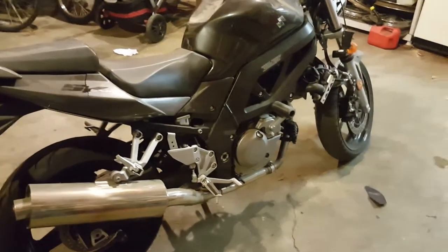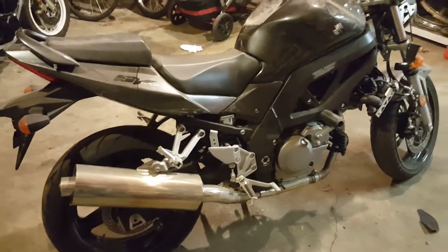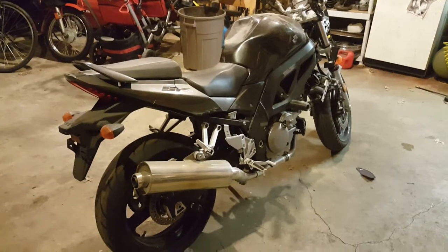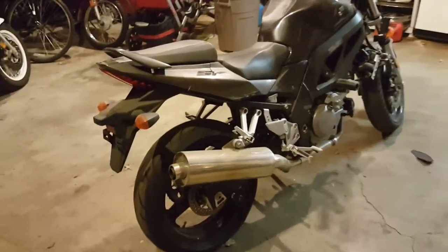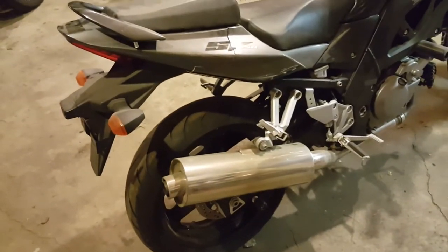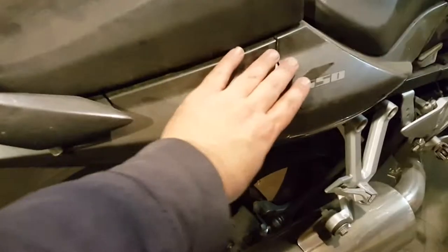Here's my latest project. I figured I'd do a video before I start working on it, but it's a 2008 Suzuki SV650, and it's been crashed, as you can see, so I've got a little bit of fixing up to do, but it doesn't look too bad — mainly cosmetic.